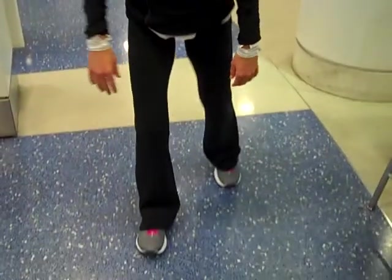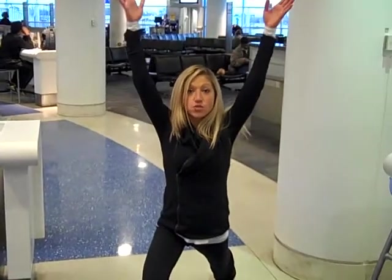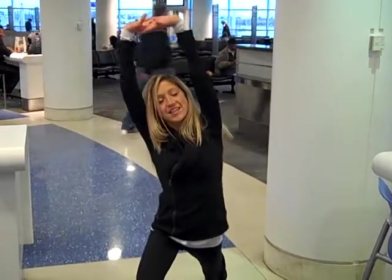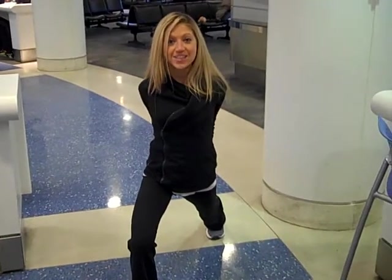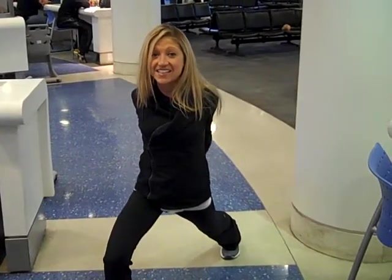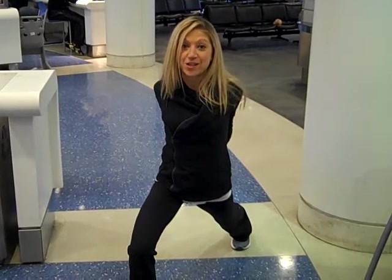My second favorite exercise to do to prevent pain from traveling: step one foot forward, one foot backward, take your hips low, squeeze your back butt cheek, and reach the arms up. Now you can stretch your shoulders by clasping your hands on top, lifting up, and tilting to the side. You can also choose to take your arms behind you, lift it over the chest, and extend the arms back. This feels great after sitting in a tiny little airplane seat — definitely makes me feel more energetic and much more refreshed.